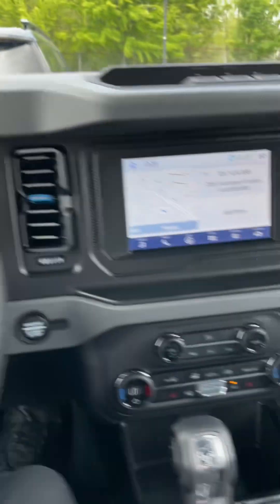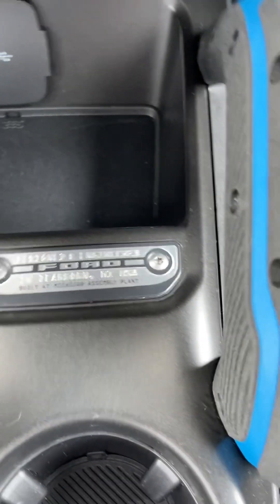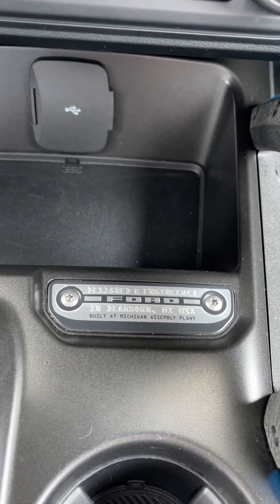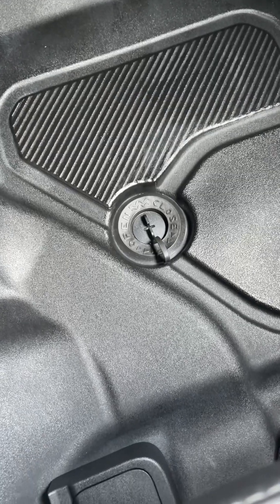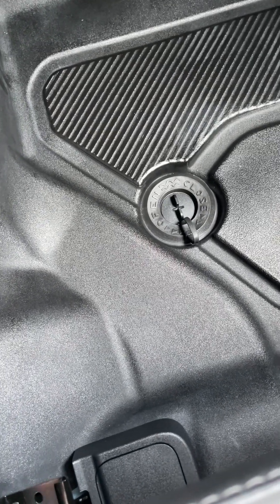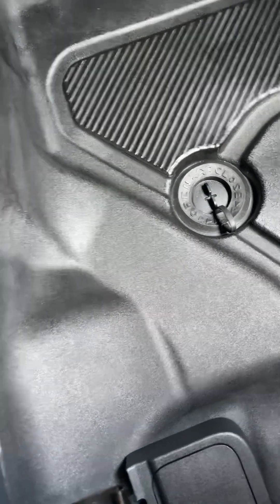But this says — let's look at this — designed and engineered in Dearborn, Michigan, USA. Built at Michigan assembly plant. That's a Ford. And look down here — I'm not sure about these. These aren't mats — I guess that's the floor. So you may be able to drain it out. Might be a way to drain it out. I'm not going to open that yet, but I'll learn more about this.